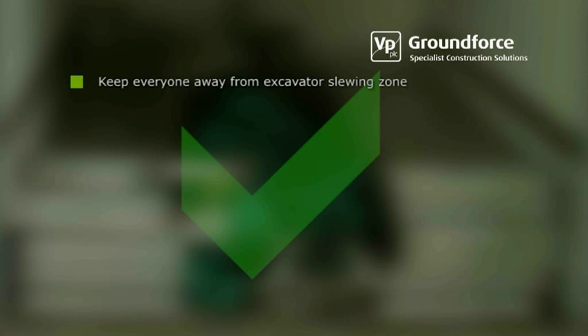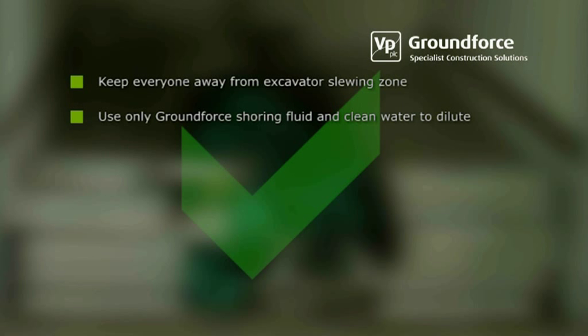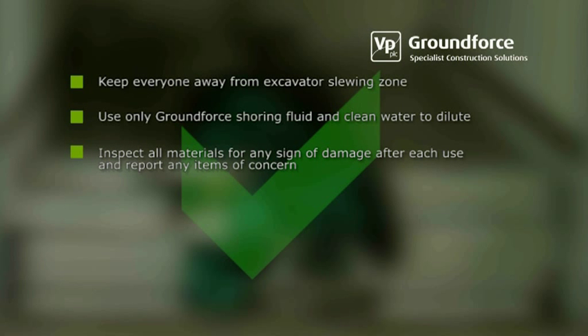Keep everyone away from the excavator slewing zone. Use only shoring fluids supplied by Ground Force and use clean water to dilute. Closely inspect all materials for any sign of damage after each use and report any items of concern to the relevant person. Service units regularly.